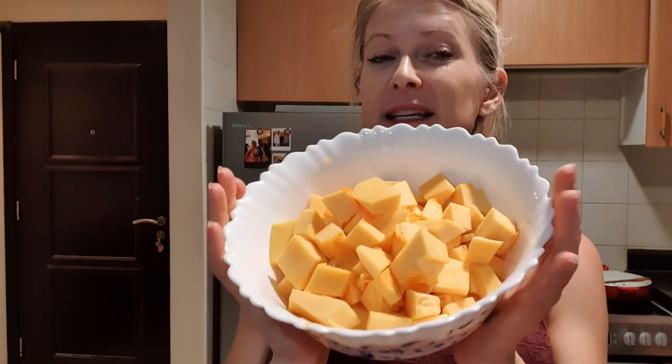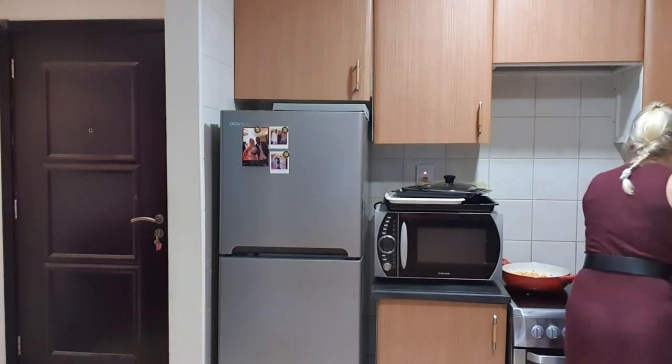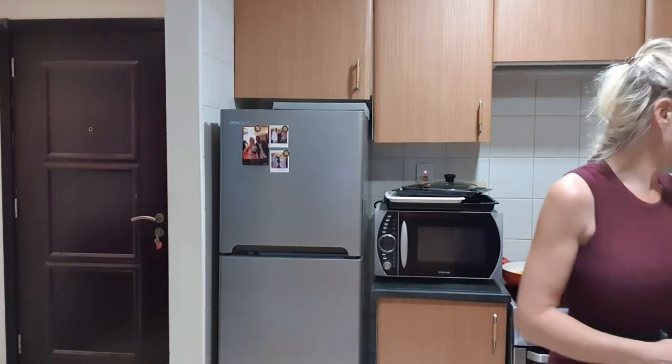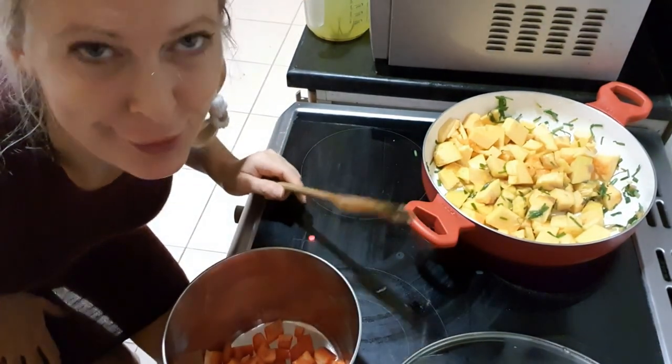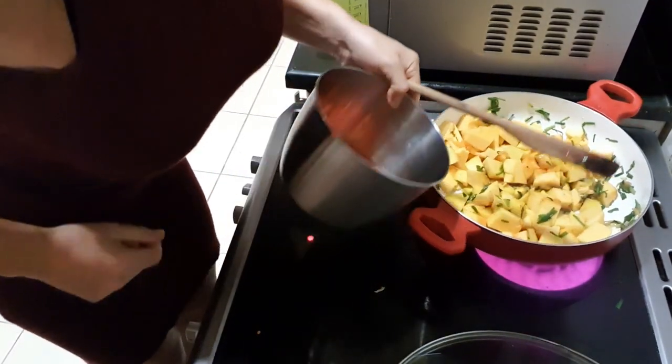I just realized I forgot to put the pumpkin in, so I quickly put it in the pan. Oh, it's not good to put hot water on plastic, but I'm moving very fast now. I'm not too concentrated — first I forgot the pumpkin, now I forgot the capsicum. Just put everything in!